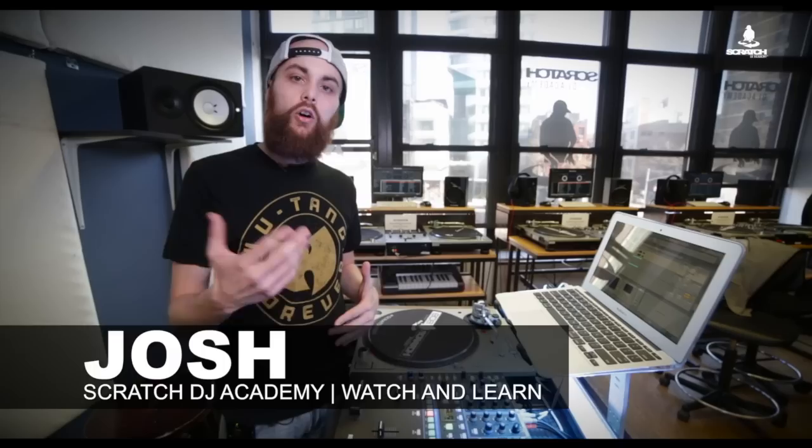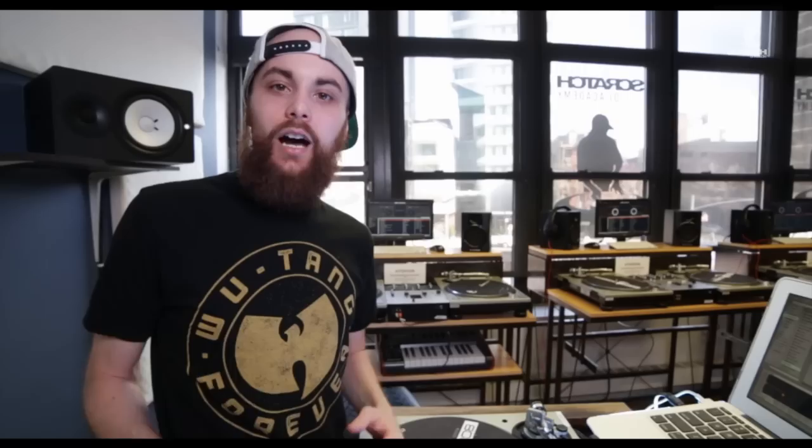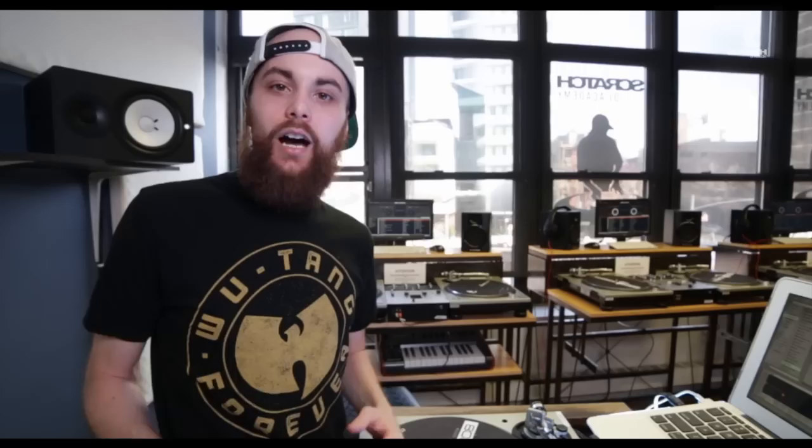That's been today's lesson on how to EQ a kick drum and make it stick out in your mix. I'm Josh, part of Static Link and one of the instructors at the Scratch DJ Academy here in New York. Thanks for tuning in. Peace.